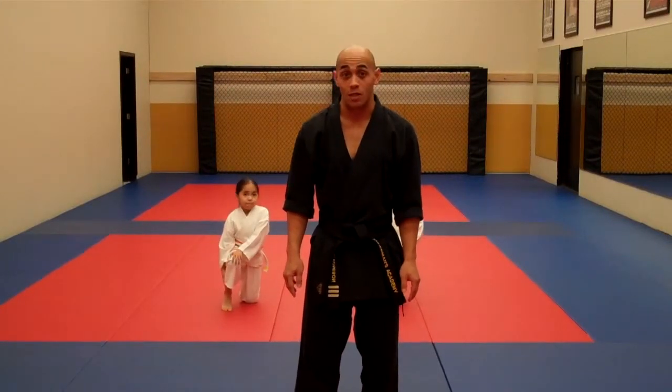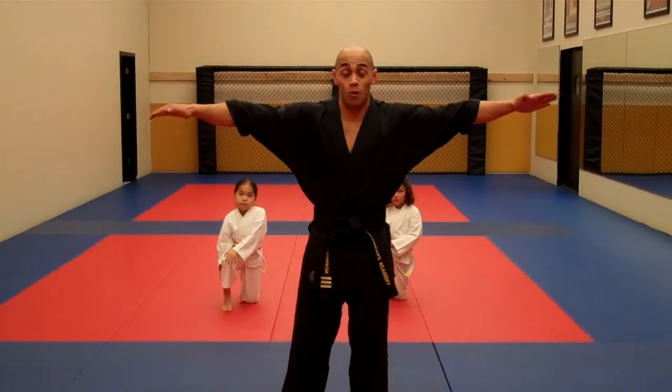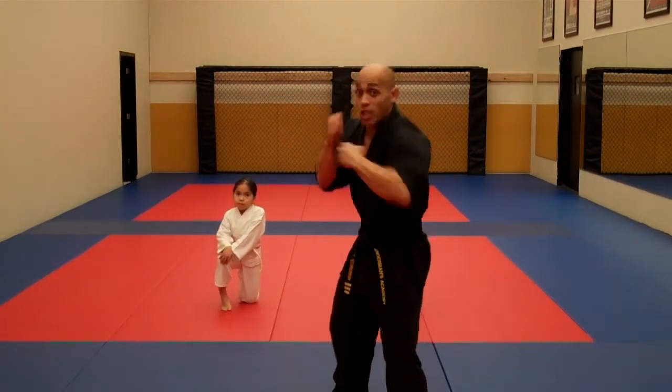Today parents, we're going to be working on our back fist. Our back fist — we're going to start in a good guard stance, from right here. It looks just like this.